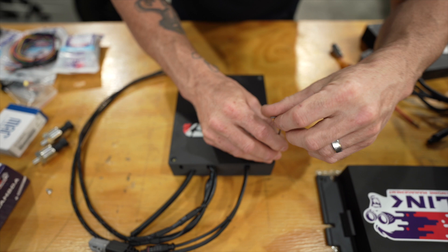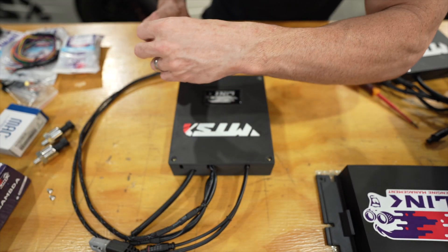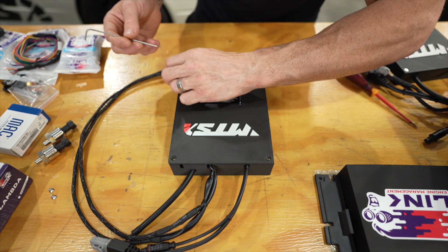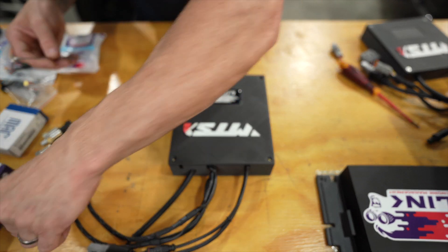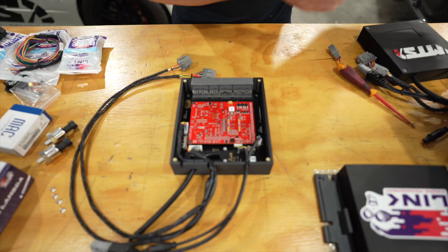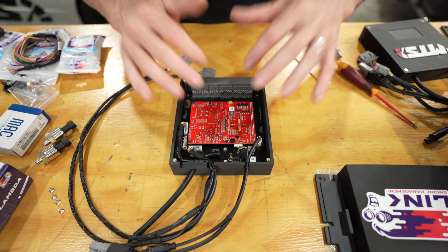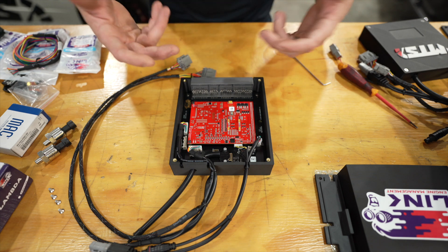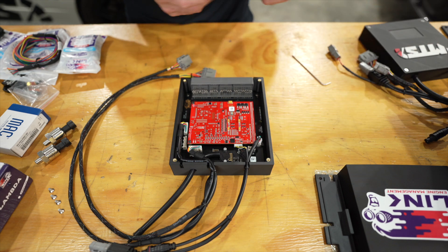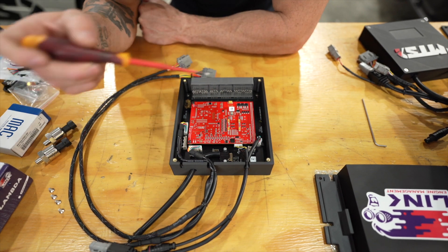All of these ECU cases are designed with brass inserts for all your threads - that's for the circuit board and for the top cover. One thing to note: don't touch the circuit board with your hands unless you've got an earth strap on, because you can fry your circuit board with static. It has happened - not to me, but it does happen to some people, so just be aware of that.